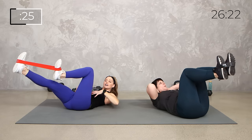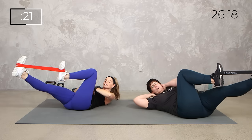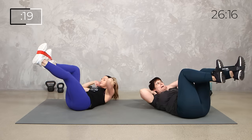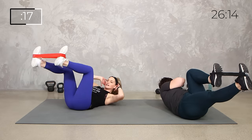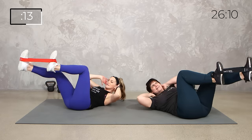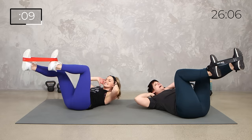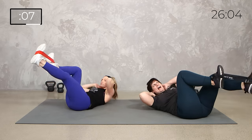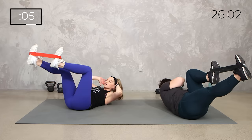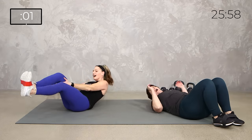Tuck that pelvis. You're managing the resistance, the pressure by stabilizing in the core, and then we get that rotation of the core. At least your shoulders are getting a break, right? But that core is working hard. 10 seconds. Then we're almost done with this first circuit. 3, 2, 1.